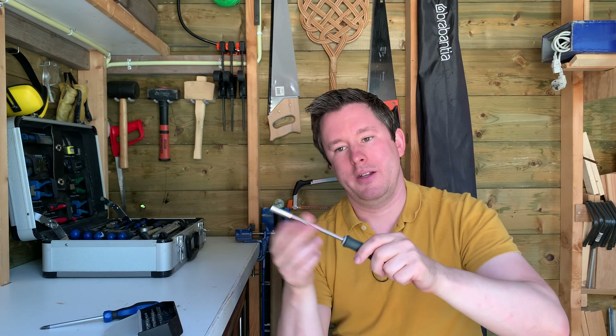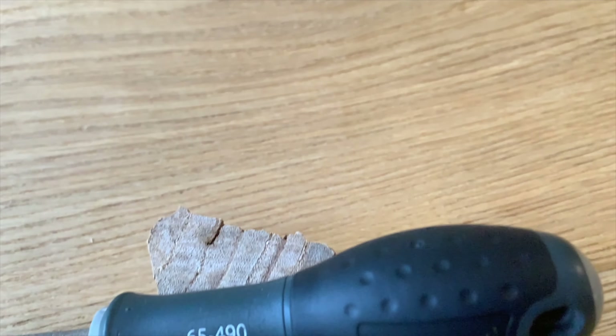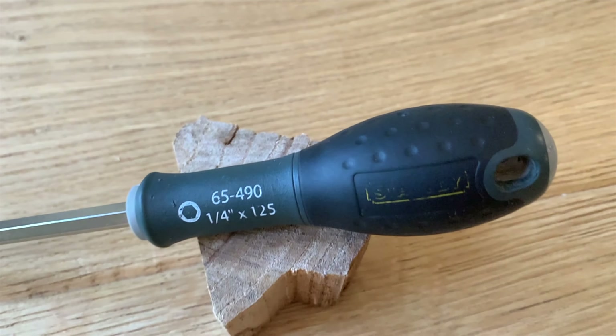The other tip is that nowadays you can get these in a ratcheting version, which I think makes a lot of sense. Because if I have to drive a screw, I have to reposition my hand every time. With the ratcheting ones you can keep your hand in one place and just wiggle forward and back, and the screw will tighten or loosen itself. So that's a tip I would like to give you.